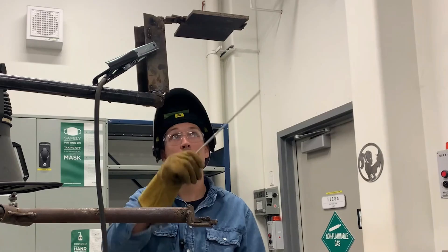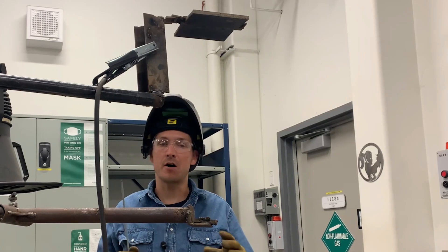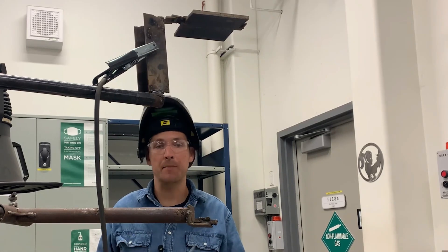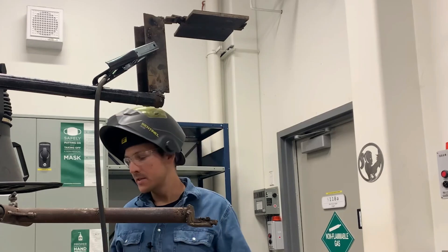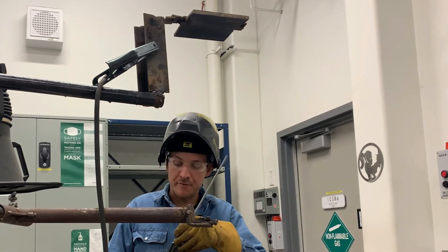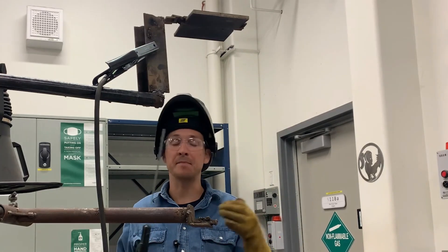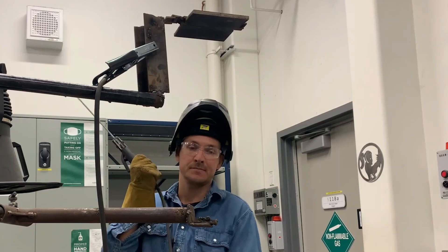I've got it filled right up to the top — about a sixteenth — and I'm ready to cap with four quick passes. Remember, we don't want a big bulky cap because we've got to do a bunch of grinding afterwards to destructively test this. The standard tells us we've got to be within an eighth of an inch, so let's keep it a little smaller. With the plate gathering a bit of heat, I turned it down to about 117 amps. The other option is to take a break and let it cool — that's a personal choice. I'm putting in my first cap pass now.